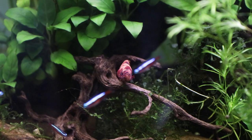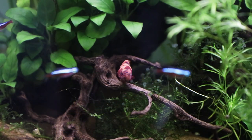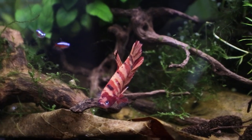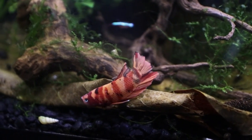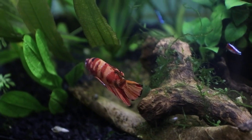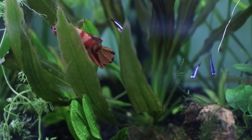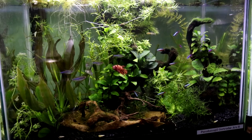These are domesticated fish, so they won't be exactly like their wild counterparts, but we can still take inspiration from keeping different types of wild-type bettas. One thing I've observed is they don't like really strong light, so I use a weaker light on this tank, which he really likes. They also like a lot of hiding spots and thickly planted plants — this makes them feel safe — and they don't like too much chaos in the tank.